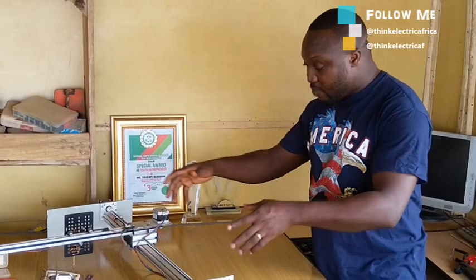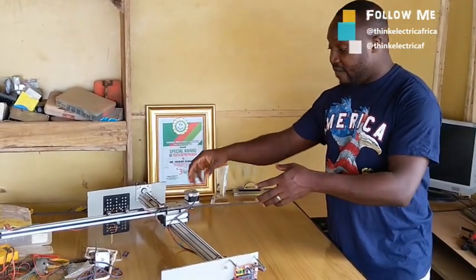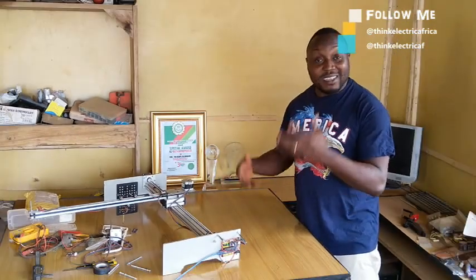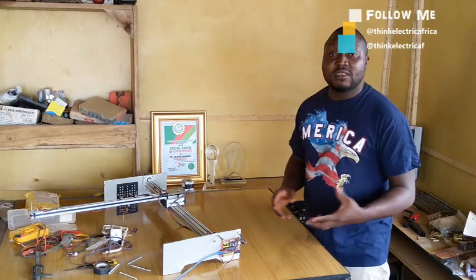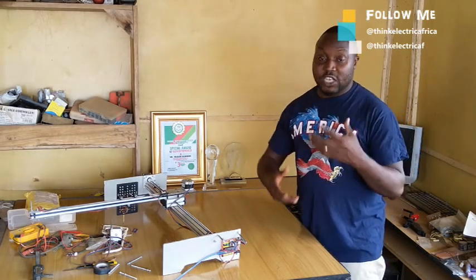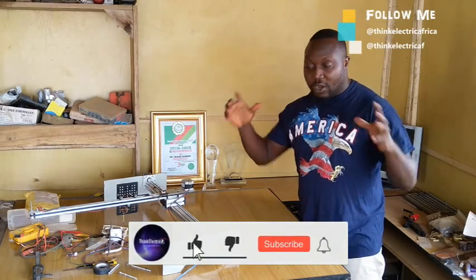Hello thinkers, welcome to another video. This is about an update suggested by one of my subscribers — a friend of Think Electric Africa, a thinker himself. He recommended that the full step mode I'm using for the CNC causes a lot of resonance with the motors and the machine will be missing steps, which is not good for a precision machine like this. He made references and I found them very fascinating. Thank you, Avibob.